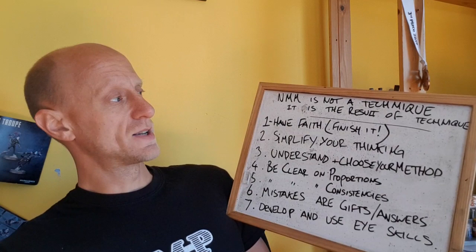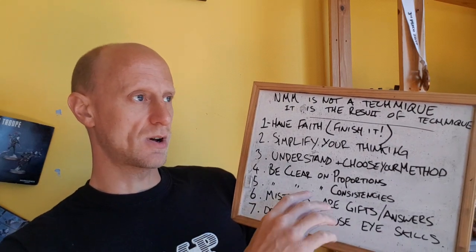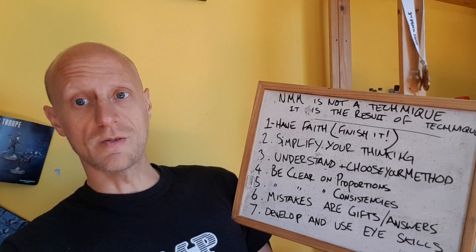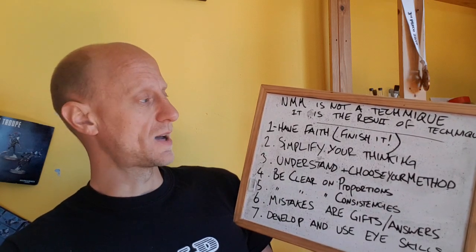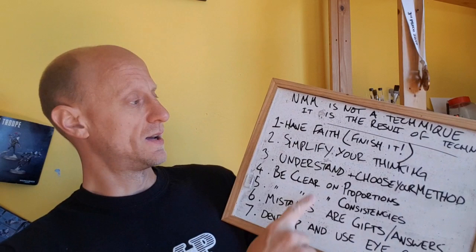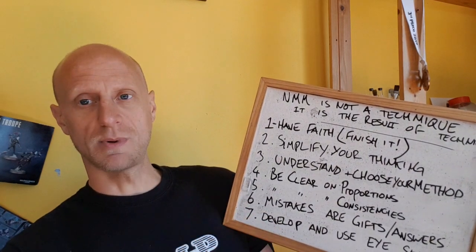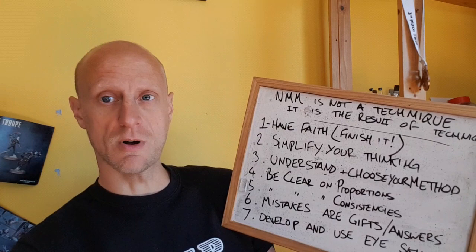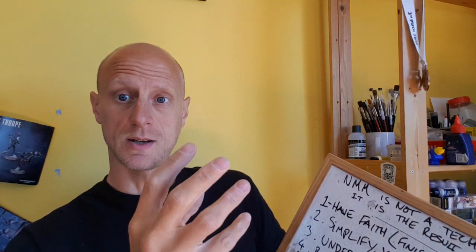First thing: NMM is not a technique. When you see it bandied around the internet — 'your NMM technique is amazing' — NMM isn't a technique. It is the result of technique. You can get good techniques and bad techniques, so you can get good NMM and bad NMM. The first thing I say in my NMM course — and this is in no particular order — is have faith. That is massive. If you get halfway through your NMM job, say you're painting a shield, and you go 'I don't like it, I'm doing it wrong' and you stop, you have literally just done it wrong by stopping.